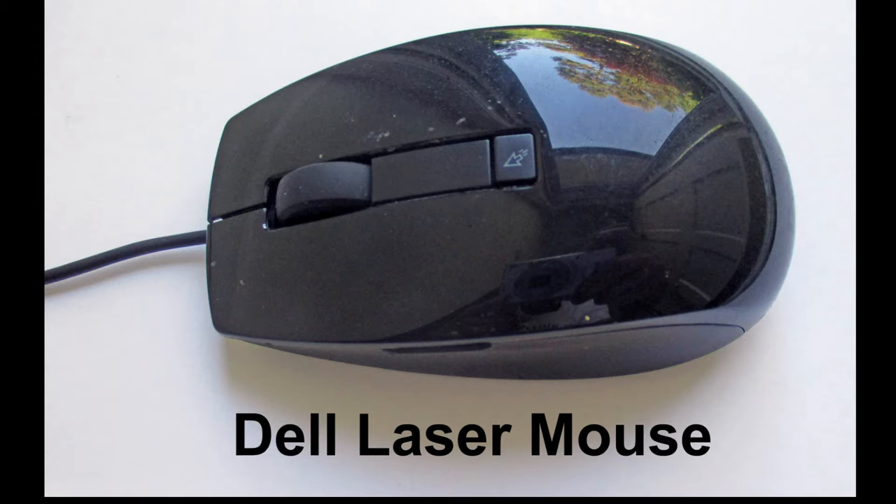A high-quality laser mouse is only $25, so just be sure that you can handle this project before you undertake it. Really, about the only things that an average person can repair are a broken wire or lint covering the slots in the scroll wheel. If you have problems other than that, I doubt that you're going to be able to fix it.